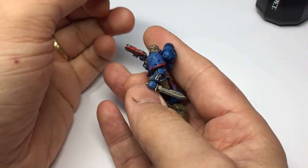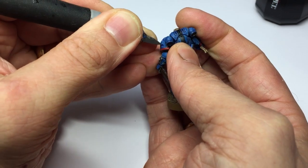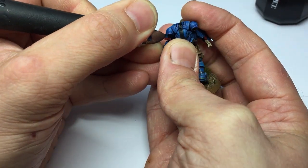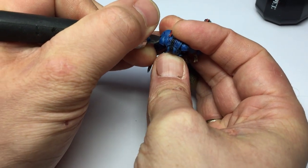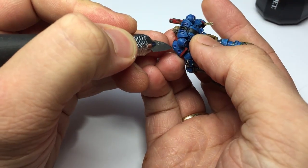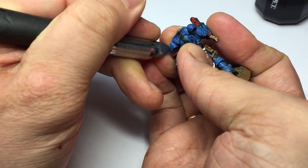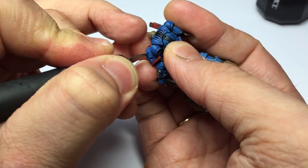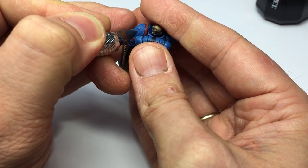Now that the impact marks are set up, we're going to make the cracks in the armor. When a bullet or shell impacts the armor, the force cracks it, and that's what we're trying to replicate. Grab your scalpel blade and go around in a clock-face formation — 12 o'clock, 1 o'clock, 2 o'clock, and so on. You don't want too many, but you don't want too few either; you're trying to show the force of the impact. I'd suggest at least five or six cracks.